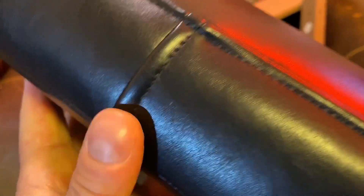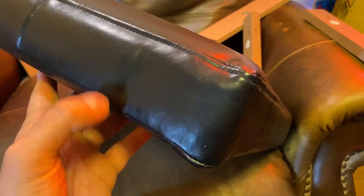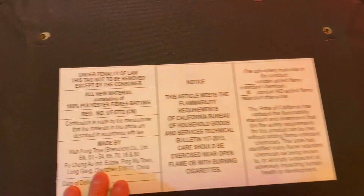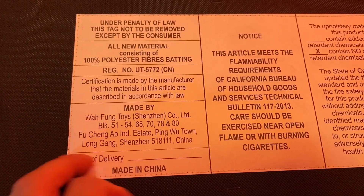The stitching is nice and it's even got a reinforced section, kind of like a leather-bound book. Very cool, very nice — well done.